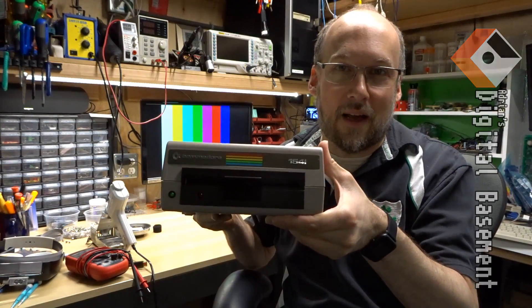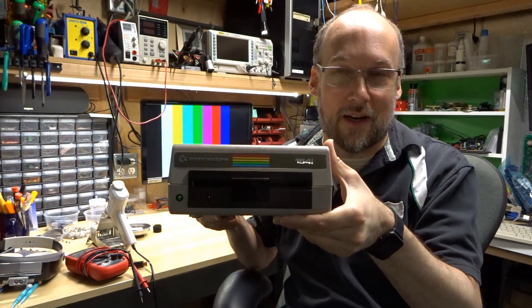Hi everyone. Welcome back to Adrian's Digital Basement. For today's video we're going to take a look at the Commodore 1541 disk drive.